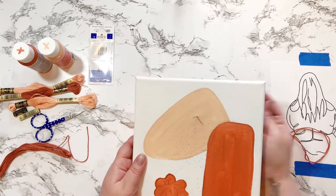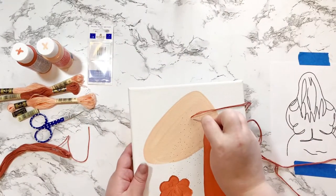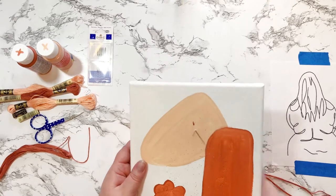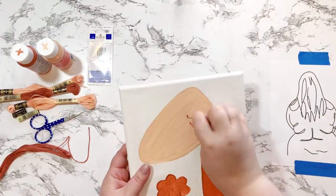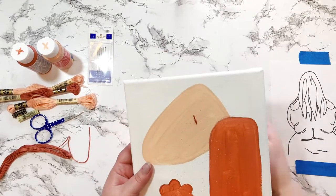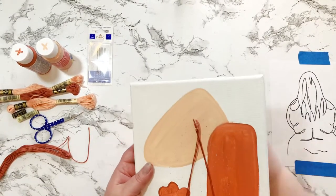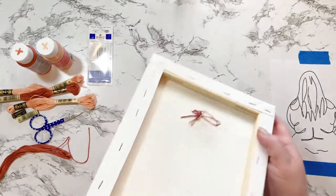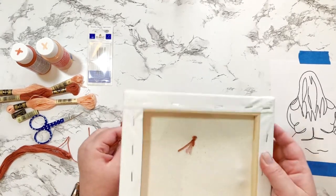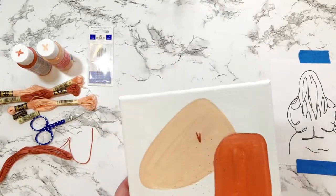I'm gonna start on camera for you, but I'm not going to sew the whole thing on camera because I really had to bring the canvas pretty close to my face and keep flipping it back and forth to make sure I was getting in the holes. The way the camera was set up I had to hold it too far out and it would have just taken forever. So I started on camera, go off and sew a bunch, come back, re-thread, finish up the dark color, and then move on to the different thread. You won't see the whole thing, but you'll see enough of it.